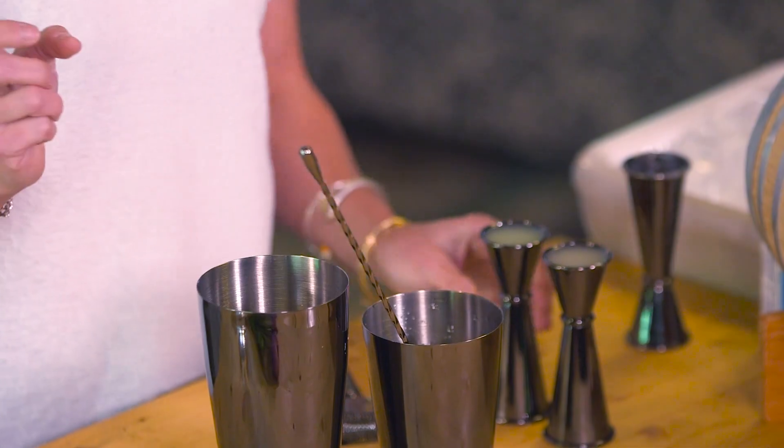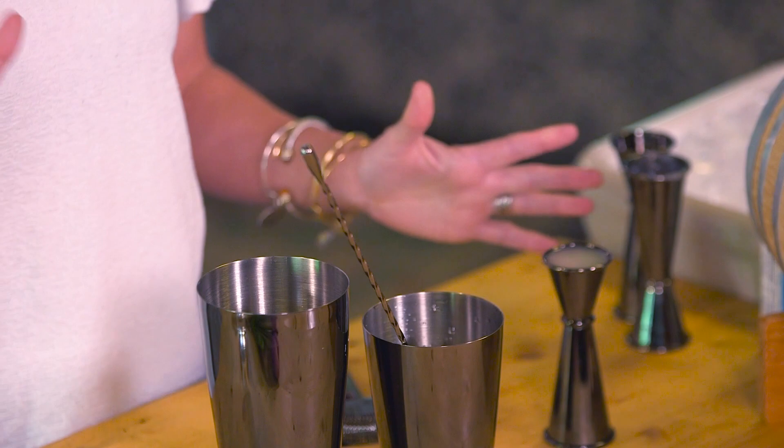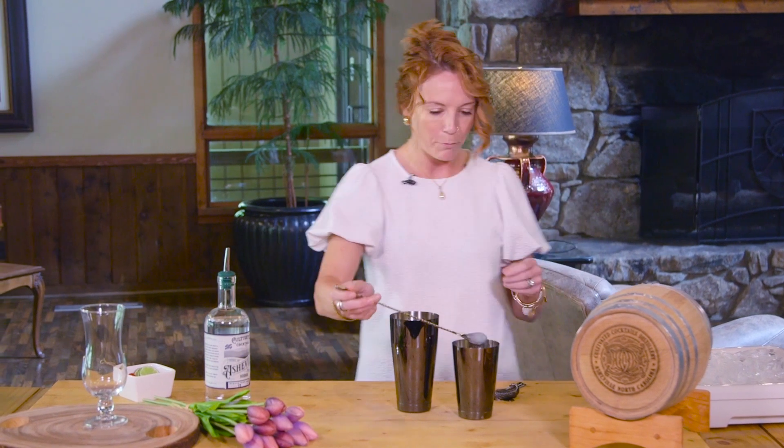Got that in there. We've got some lime juice here and we've got — so this is an orgeat. This is an almond syrup. You can make an almond syrup or you can purchase one. I can't imagine making it — it would be super fun, but go for it, give it a shot, why not?